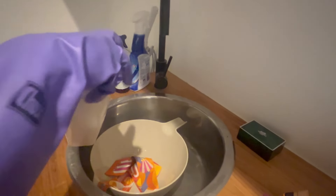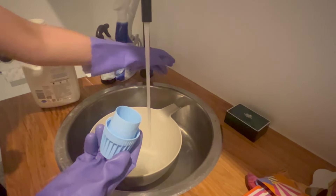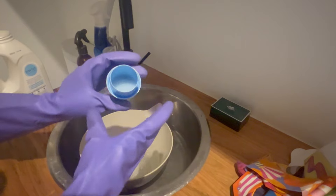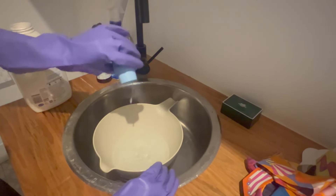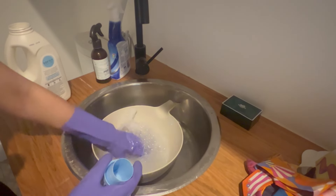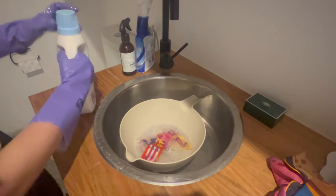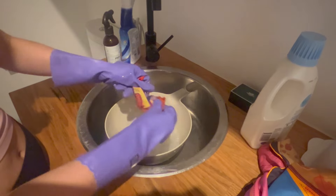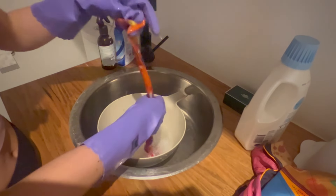The instruction says half a cup, but since I only have one twilly and one scarf, I use about one fourth of that. I run the water, pour the liquid in, and mix it a little bit. Then I put the twilly in first. I rinse it like so, and I might rub it a little bit since this one is quite dirty — I normally don't rub, but I'll make an exception here.